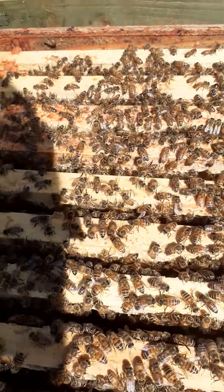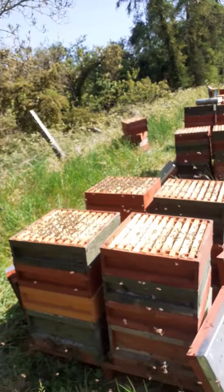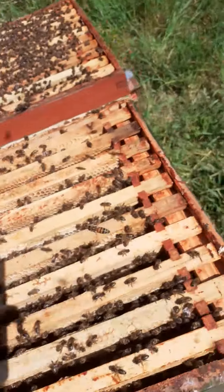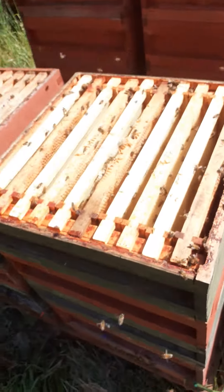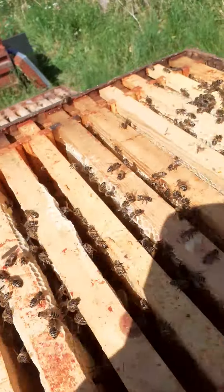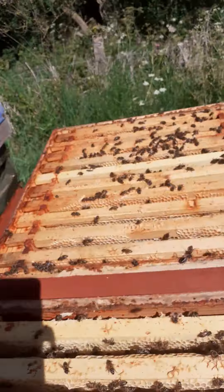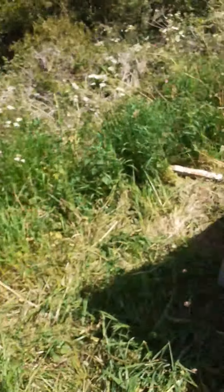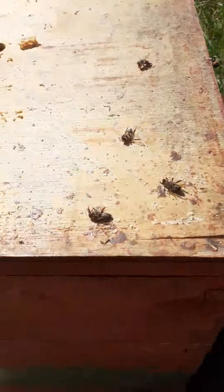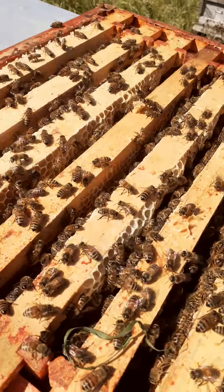This one needs another super, maybe that one too. You can see the two on the left here need another super. This one can do without, that one is okay, this one is kind of on the borderline — yeah, that was okay. This one probably needs another super. Let's see what's going on here — yeah, this one needs another super as well.